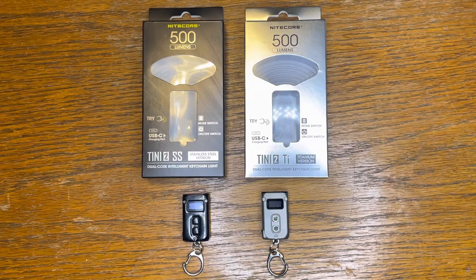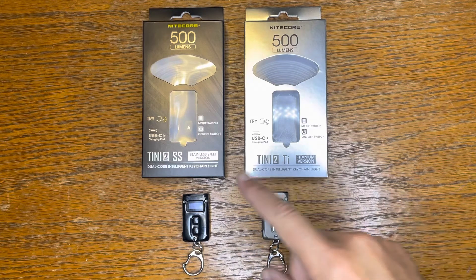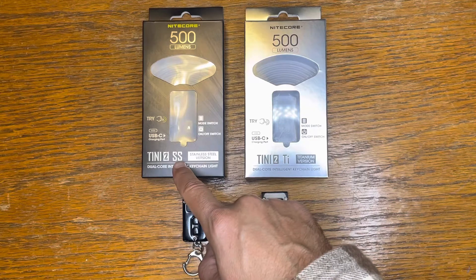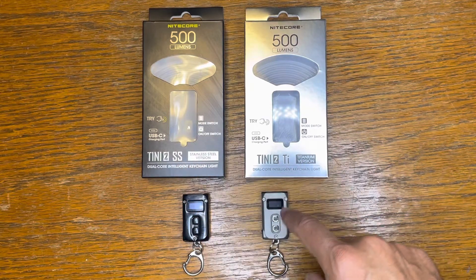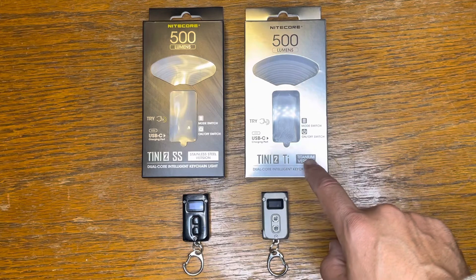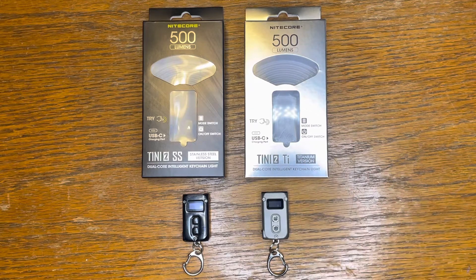These two lights are identical, with the exception that the black is in stainless steel, noted here as the SS. And this one here is in titanium. You've got that noted on the box with the TI titanium version. These two lights were sent in by Nitecore — thank you so much to the people at Nitecore. This is the second time they've sent me a light, so I do thank you very much for sending this over for me to check out.